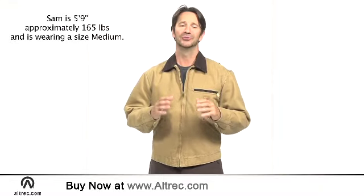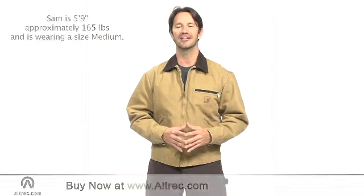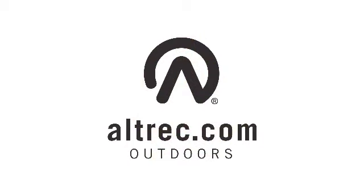You are going to love the versatility of the Carhartt Sandstone Detroit jacket. It is rugged enough for any job and refined enough for town. Alltrek.com, your source for everything outdoors.